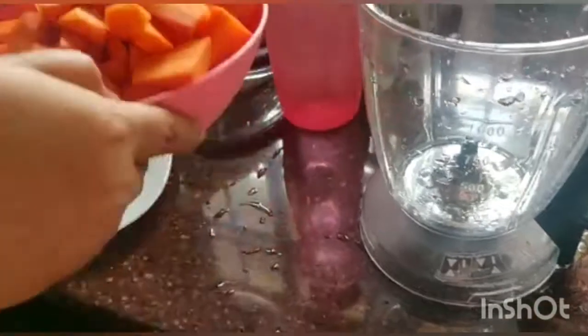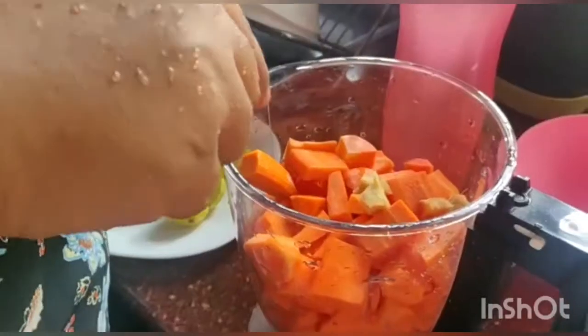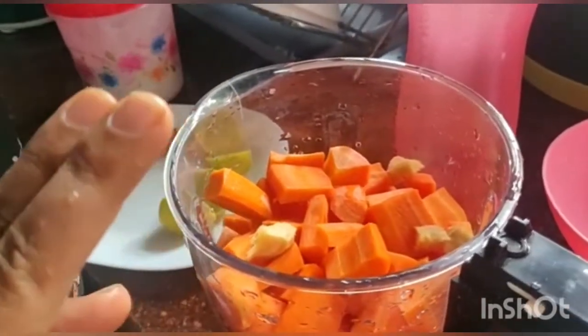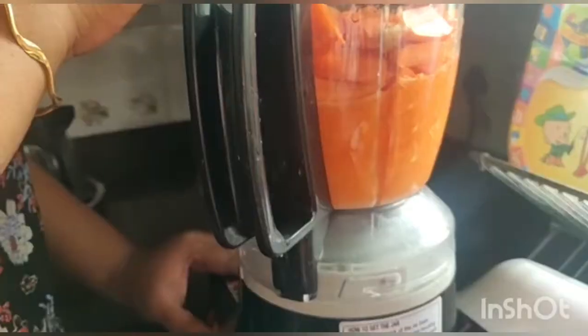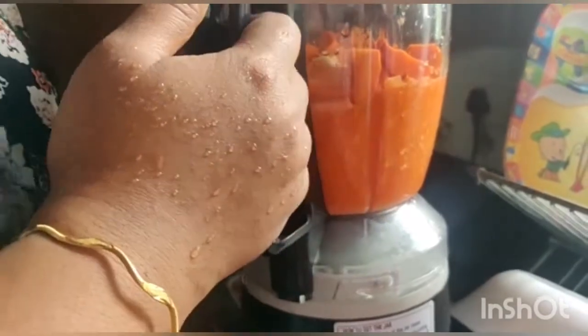I am going to mix it all up. Now I am going to put the ingredients in here. We are going to mix it up. I will cook this one — we will cook this next time. We will cook this every time, so we will cook it very well with a juicer.